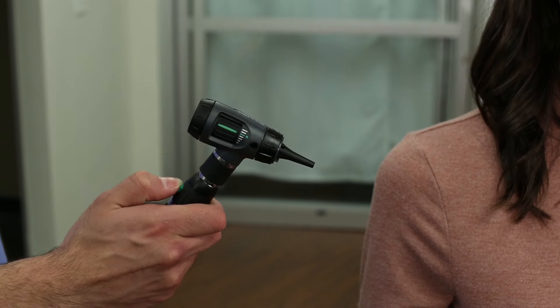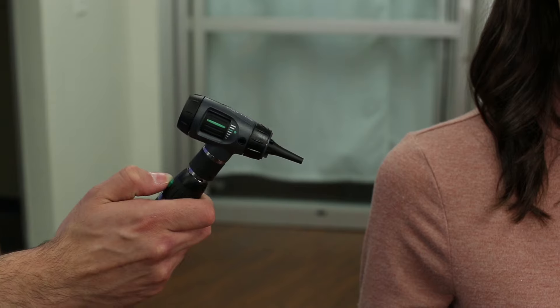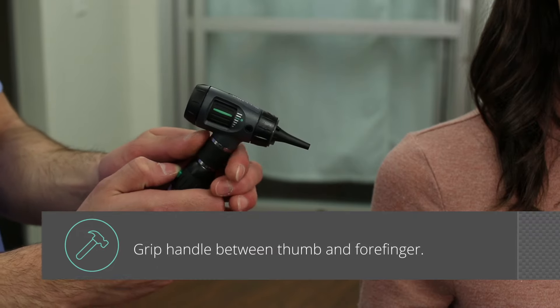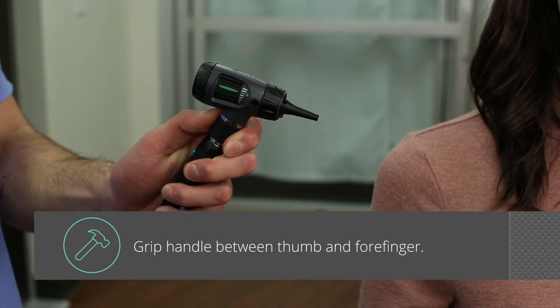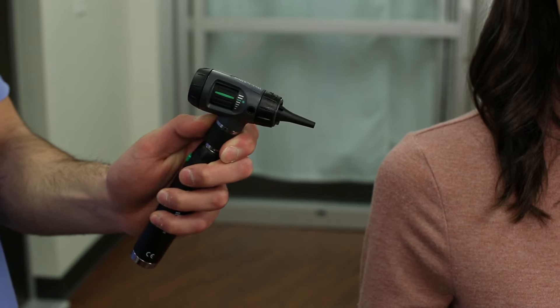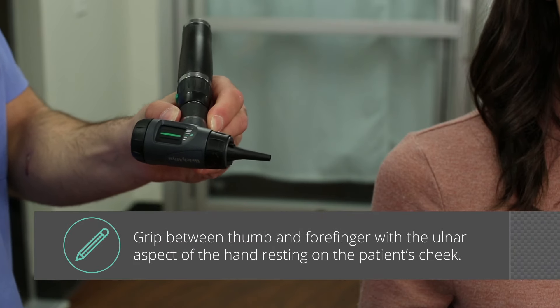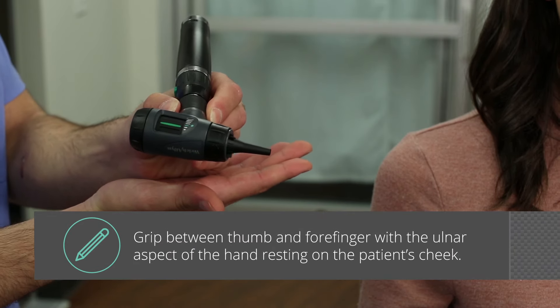There are two common ways to hold an otoscope and it's all a matter of preference. Some clinicians choose to hold the otoscope like a hammer, gripping the power handle between the thumb and forefinger close to the light source. For more control, some clinicians choose to hold the otoscope like a pencil between the thumb and the forefinger, with the ulnar aspect of the hand resting firmly but gently against the patient's cheek.